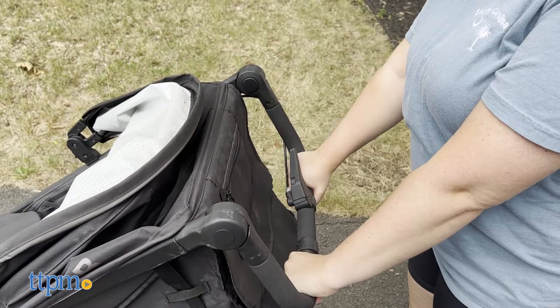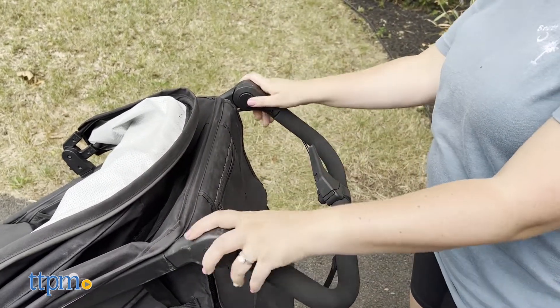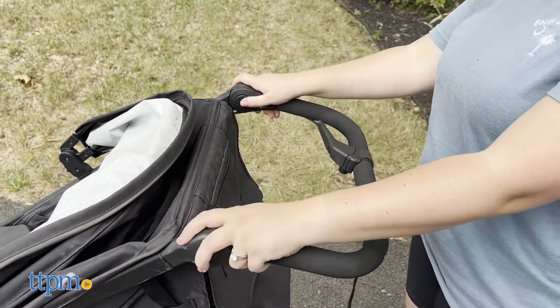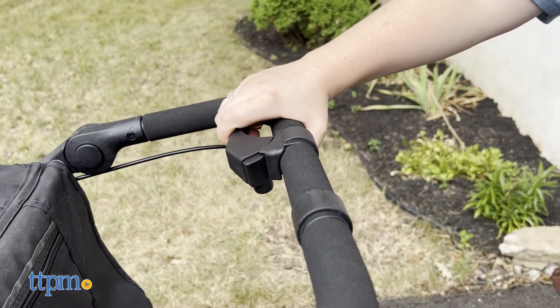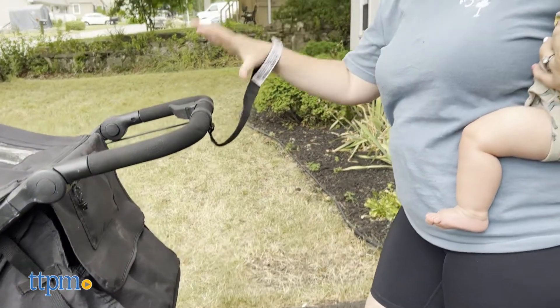The stroller also has a 9-position handlebar, which I absolutely loved. Since I'm a shorter person, I like that this has such a low option for my hands — most stroller handles don't go that low, so my hands always feel strained when I'm walking. Whatever your hand position is, you can easily access the handbrake.